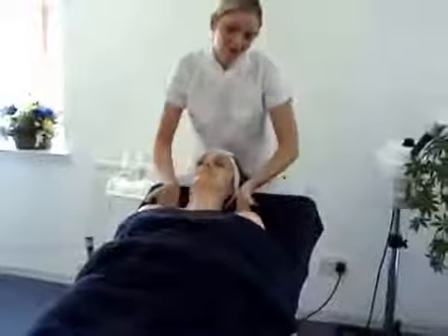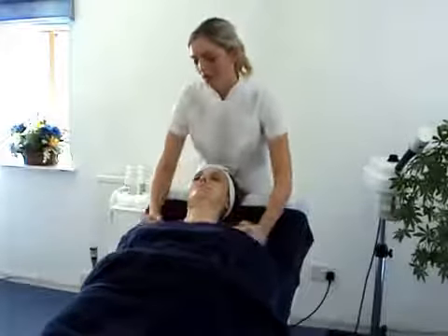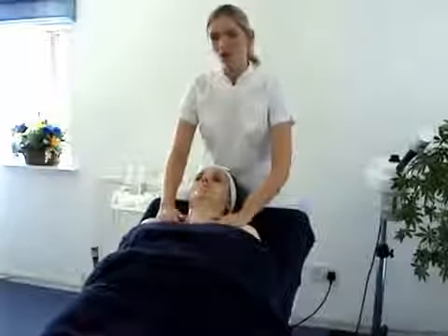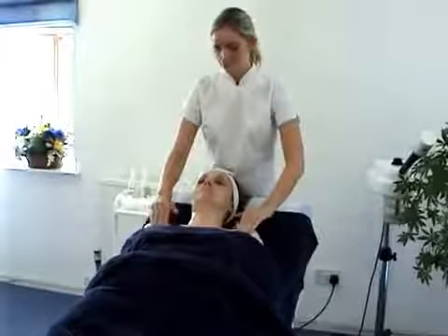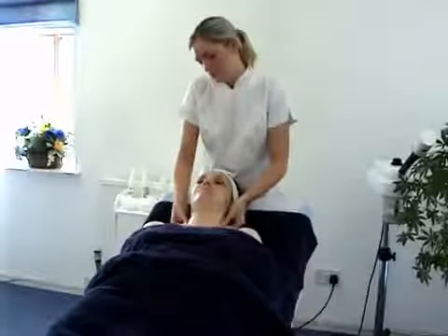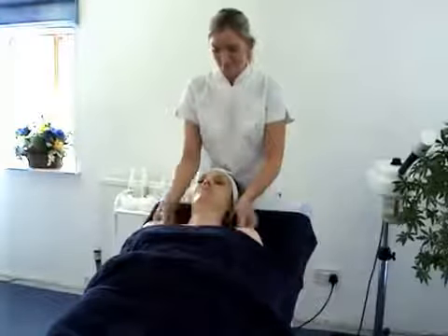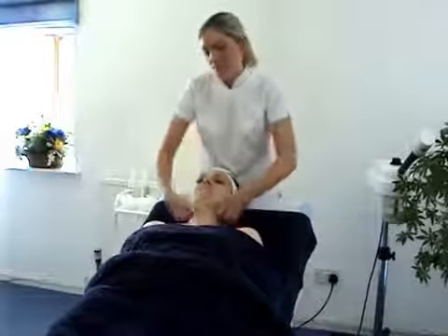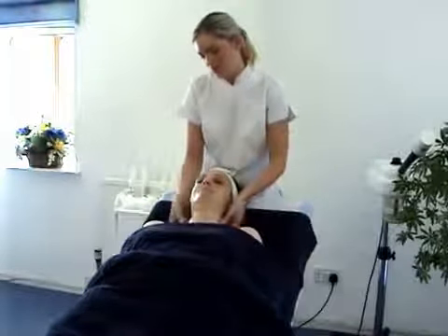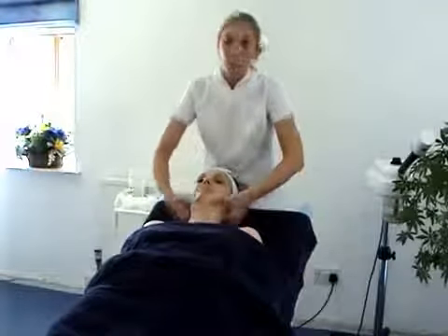Come round to a half effleurage and repeat our circling. And for a third and final time, come round, repeat our circling just below the collarbone. Go straight into circling behind the shoulders, feeling that trapezius muscle up to the back of the neck. Half effleurage around the shoulders and repeat. Last time, round the shoulders, a nice pressure with our fingertips circling behind the shoulders and up to the neck. Smooth this down with three half effleurage, up to the back of the neck and back onto the chest.